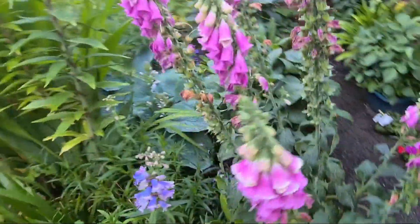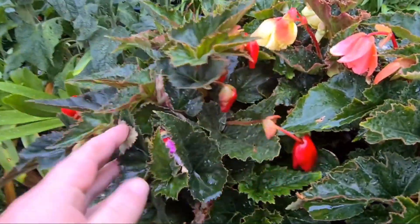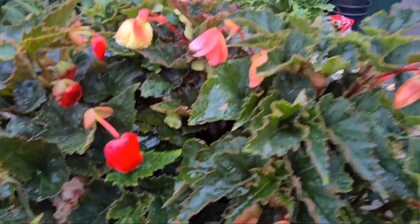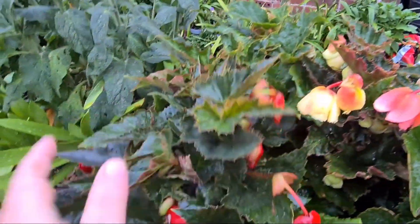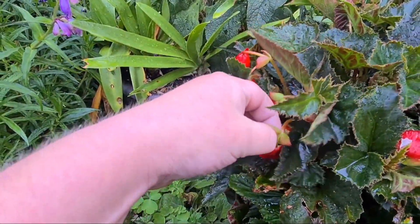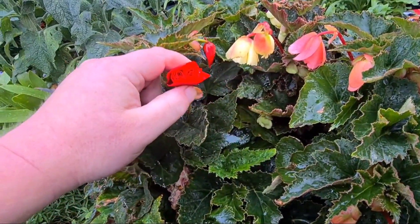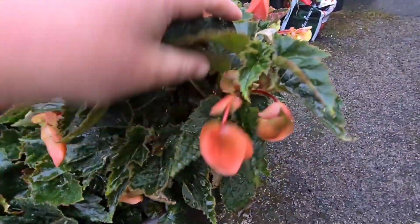Just down to my pots and planters now. This is my begonias. What we want to do with these is, now they start to produce quite a few flowers, go through them and make sure you get rid of all the female seed pods. I've already got rid of some of these. Have a quick look through — you've got a female on there, and a big female on there. So by getting rid of those, you'll allow the male flowers to fatten up and produce bigger flowers. I'll do that pretty regularly with the begonias.